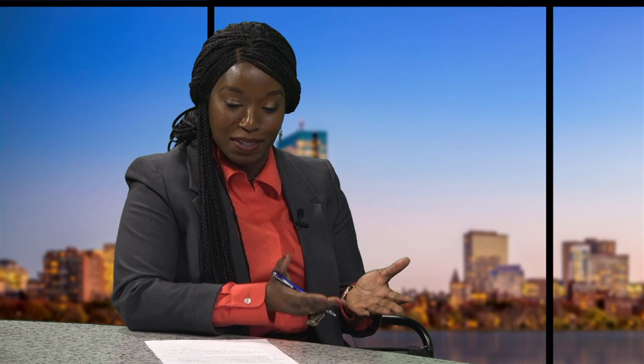In this exhibit, Stevens offers portraits of her birth mother, Alice Dick Stevens, alongside her spiritual mother, Marxist revolutionary Rosa Luxemburg. What do you find most moving about the subject matters and the portraits themselves?